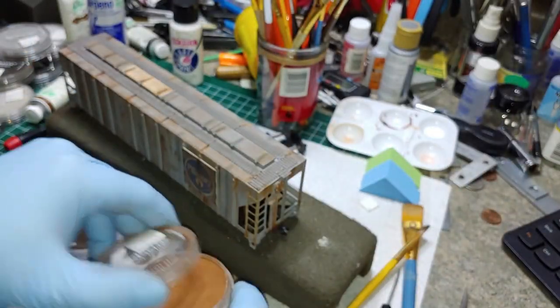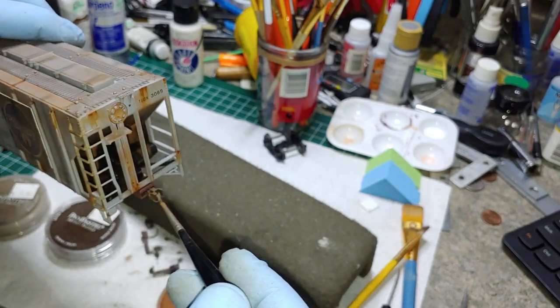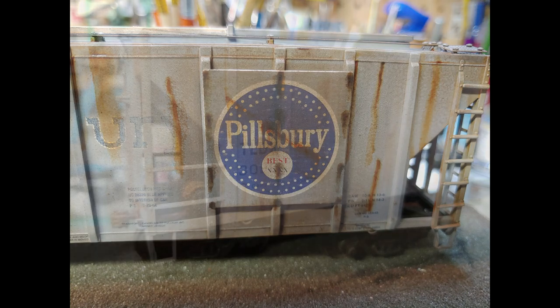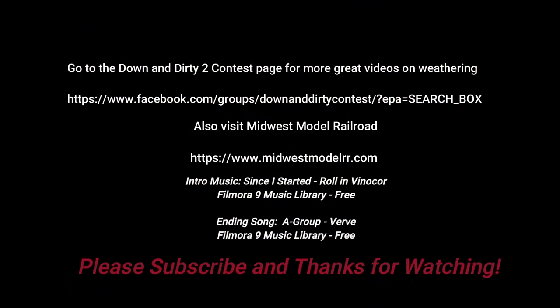Now the couplers — I don't really do a whole lot with them. Put a little burnt sienna shade on here; I don't even spray these things, just get them looking dirty — they'll end up getting worn out. And there you have it. I'd like to thank you guys for watching; I hope you might have learned a little bit of something. Don't forget to visit all the great videos over at the Down and Dirty 2 Facebook page. And always remember, keep her on top of the rails. Bye.